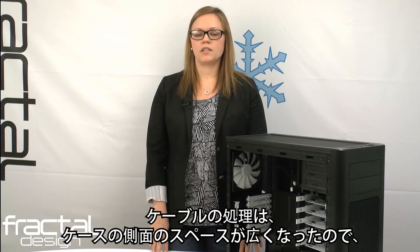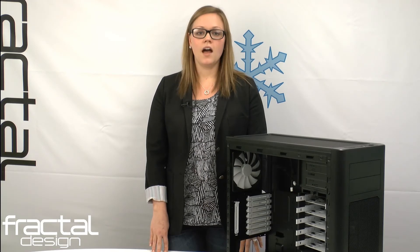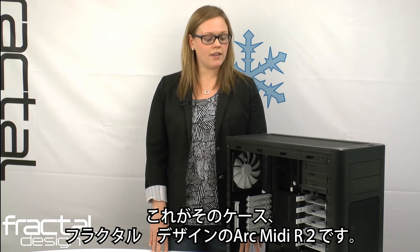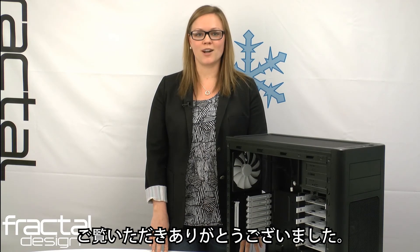As for cable management, you have increased space on the side of the case in order to keep your cables tight and tidy. As with all of our products, this chassis has been designed and engineered at our Swedish headquarters. Here you have it, the ArcMidi R2 from Fractal Design. Thank you for watching.